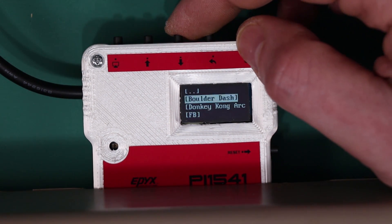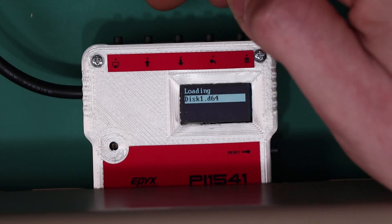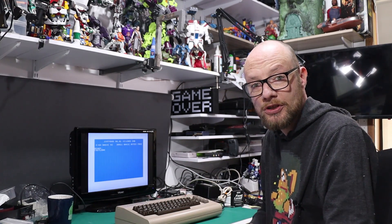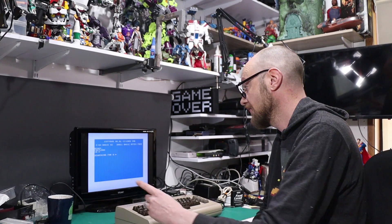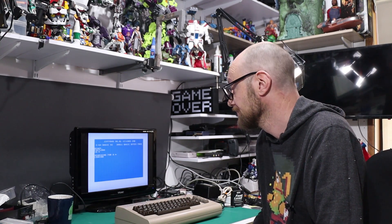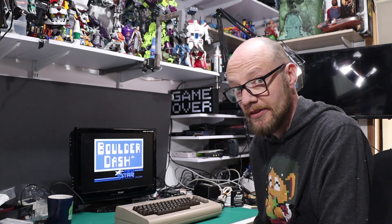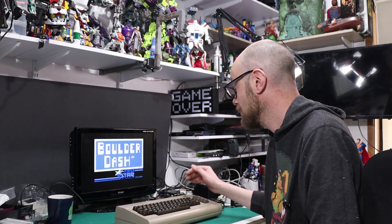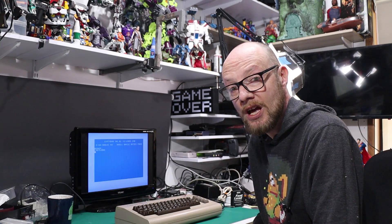So you can select a game, select a disk image, it loads it. With the disk image loaded and the fast loader built in, it's made really simple — you just hit run/stop and it will start loading the game. And there we go, nice and simple. One of the other benefits is it also has a built-in reset button, so there we go, back to the start screen.